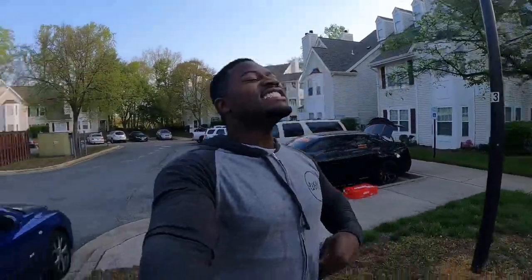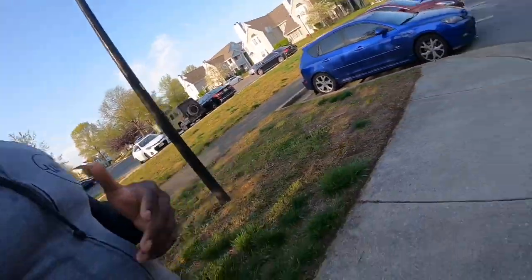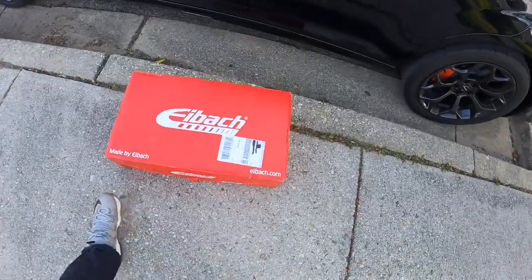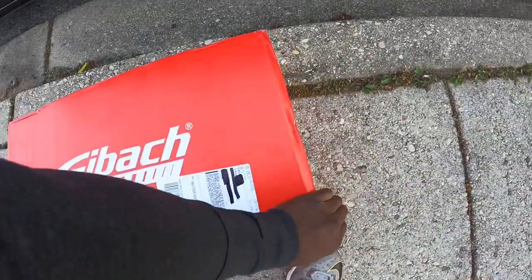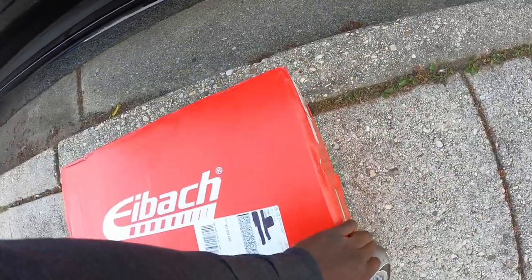It's an exciting day! What's good, it's your boy Guzzin Money, back with another video. Y'all saw the box — if you follow me on Instagram you probably saw the post. I'm super excited right now because I got my lowering springs. I got the Eibach Sport-Line lowering springs — they go a little bit lower than the standard ones.